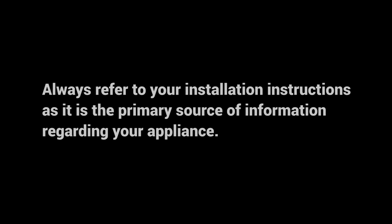Always refer to your installation instructions, as it is the primary source of information regarding your appliance.